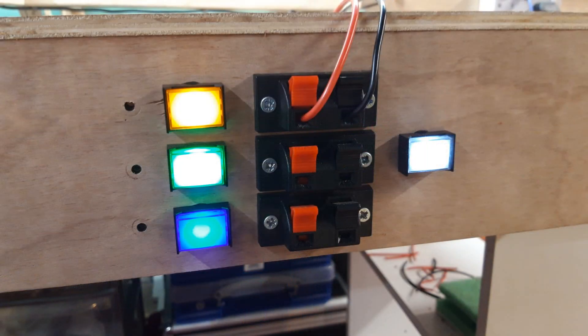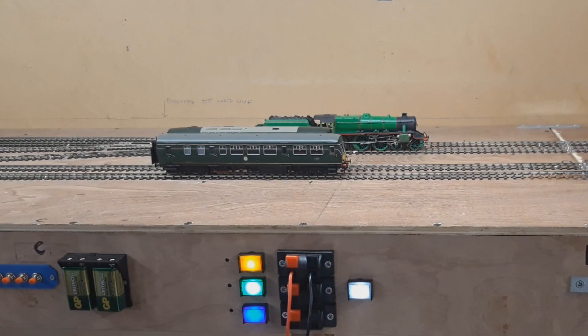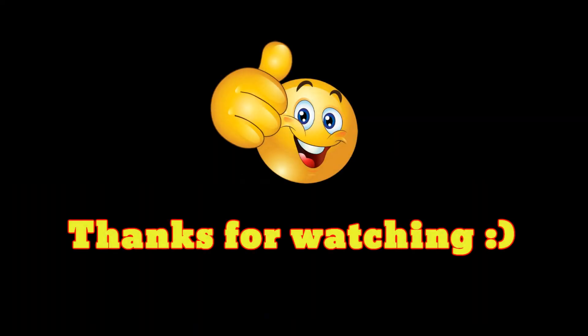Alright, I'll leave it there. Thank you for watching and we'll see you in whatever the next video is — see you in a bit!